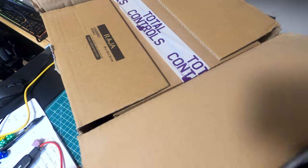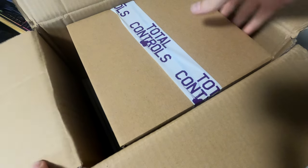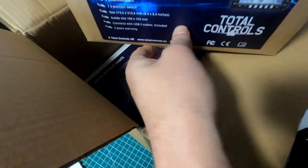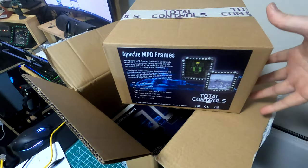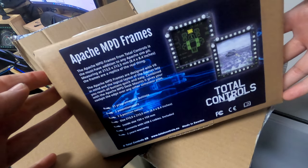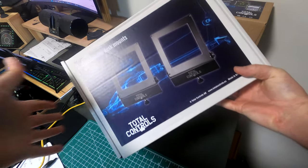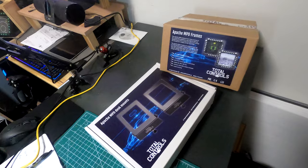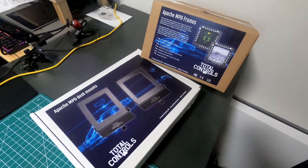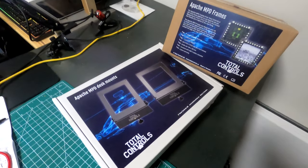Once I opened up the box, I realized that this was, in fact, the Apache MPD set, which is two frames. These are supposed to be one-to-one scale, and I believe it after opening it up and taking a look inside. In addition to that, it also came with the frames — these are all steel frames. They're a little bit hard to get out of the box, but they're very heavy. The packaging was something very nice, but typically I only care about what's inside the box.